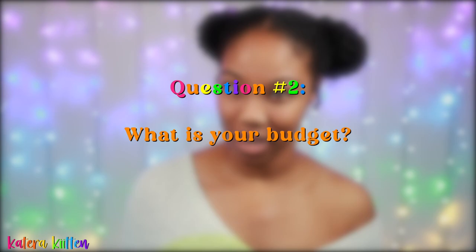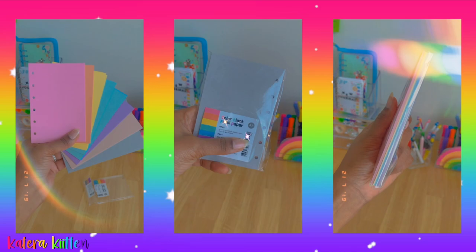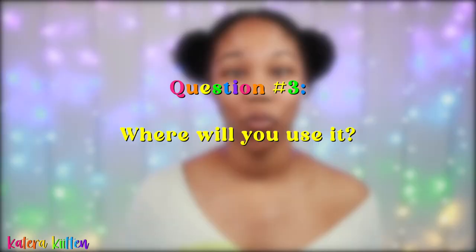The next question you want to ask yourself is: what is your budget? Keep in mind that most six-ring binders are sold online rather than in store, so you want to be sure you're factoring shipping costs into your budget. Most six-ring binders range from about $10 to $15, including shipping, and sometimes this is just for the binder. If you're looking to purchase a binder along with refill paper, or purchasing it in a set that includes stickers, a ruler, or a storage pouch, factor that cost in as well.